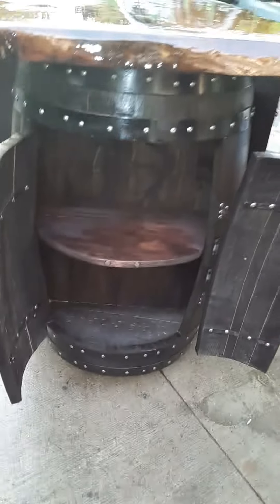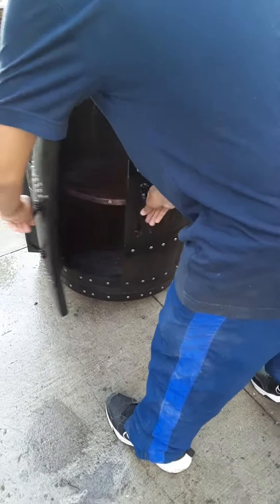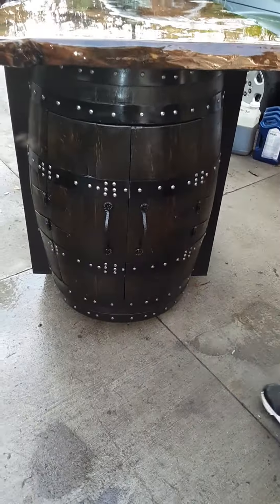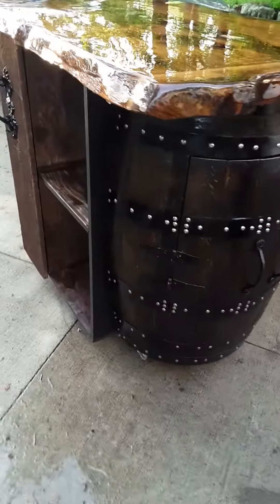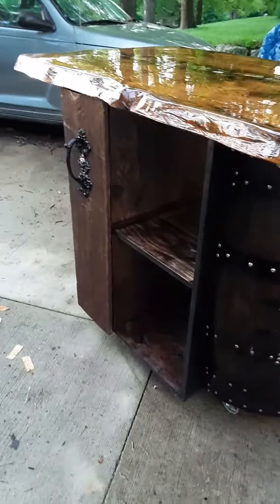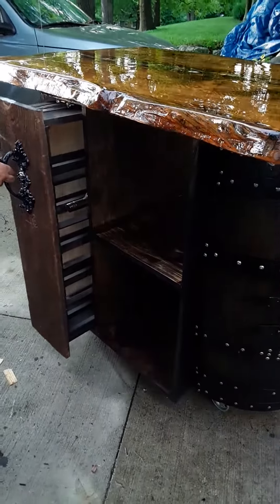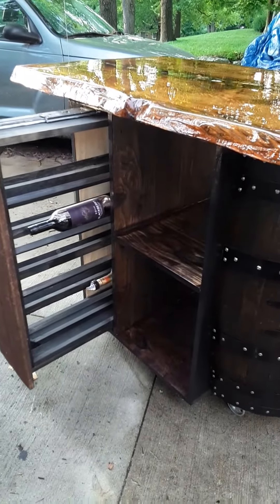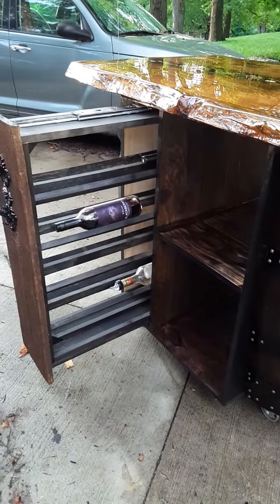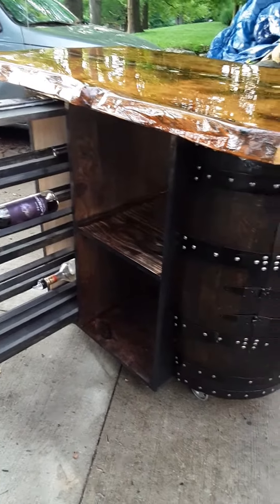Beautiful storage. And the special feature — look at that — you can fit up to 20 bottles of booze in this. Five on each side, front and on the very back, with shelves.